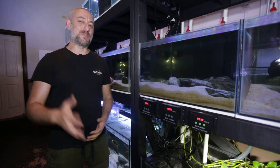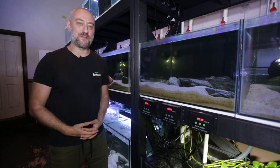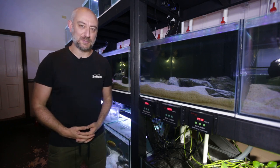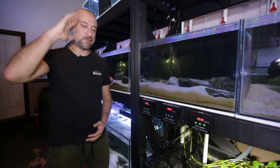So there you have it, guys — my process of feeding all the fry I have in the fish room. I really hope you enjoyed that video and found it informative. If you did, please give me a thumbs up, comment, and consider subscribing to the channel. I really would appreciate it. I'm going to wrap this video up now — thanks for watching and I'll catch you in the next one.